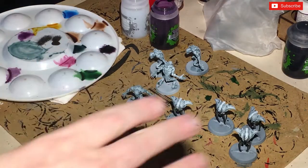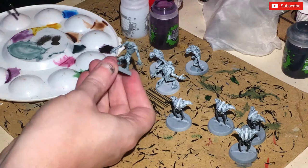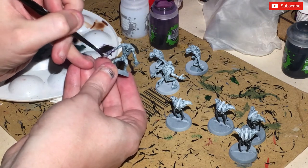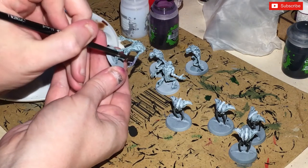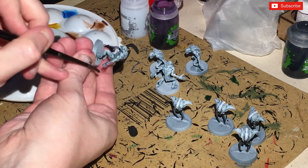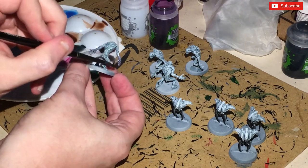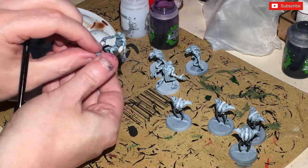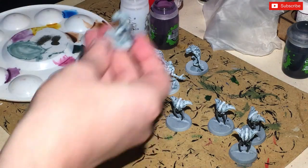Now we've got the dry brush on, we're going to mix one part Druchii Violet with two parts Lahmian Medium and do the hands. I'm going to pick up from the forearm and stroke down, so the pigment will be more concentrated toward the end of the hands. You can use your finger to blur it a little. I'm not wanting something too over the top — just something subtly different. By stroking down in that motion, it will leave the thinner bit of the wash at the top of the figure.